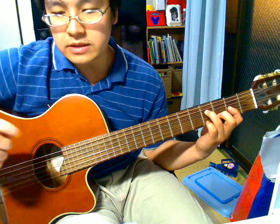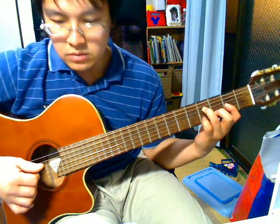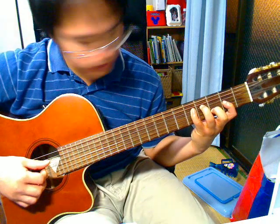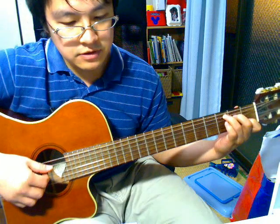And then pluck the 2nd and 3rd strings together. Add your pinky to the 5th fret of the 4th string and pull off. And then a C. Pluck the 3rd, 4th and 5th string together.